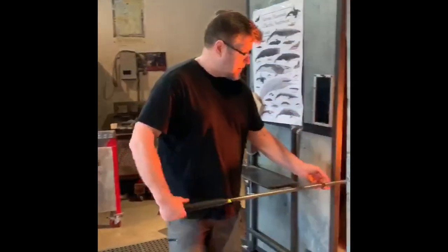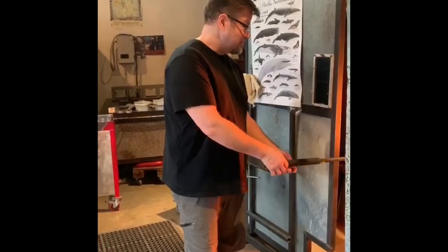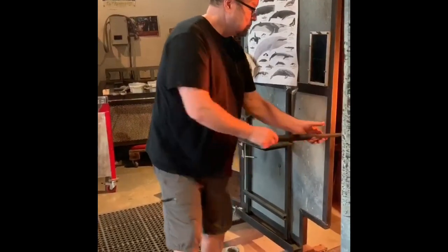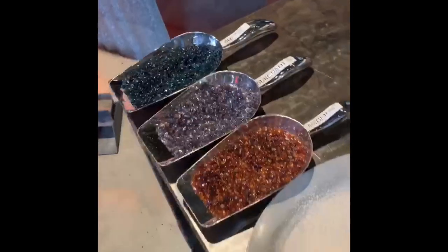Eric is here. He's just going to warm up the glass a little tiny bit. Then he's going to be making your aqua burgundy amber starfish today. We're just going to get the glass good and hot, and then Eric's going to come over and pick up some of the aqua, and some of the burgundy, and some of the amber.